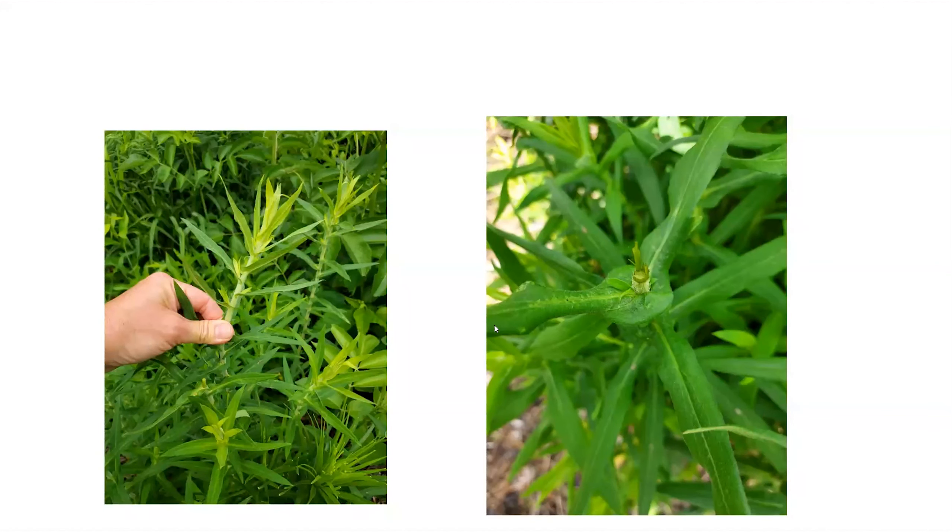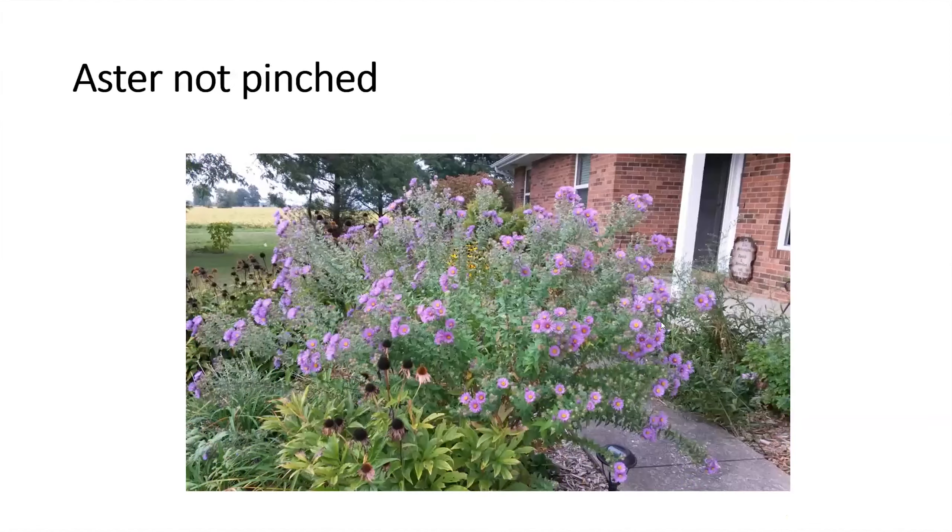These are photos taken this morning — a New England aster at the Adair County Extension Center that had not been pinched yet. You can see about the top three inches of the stem being removed on every stem in the plant, which will promote side buds and side shoots, keeping the plant shorter, bushier, and producing more flowers.